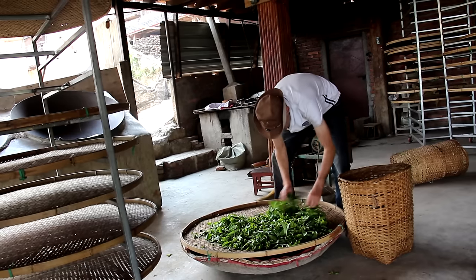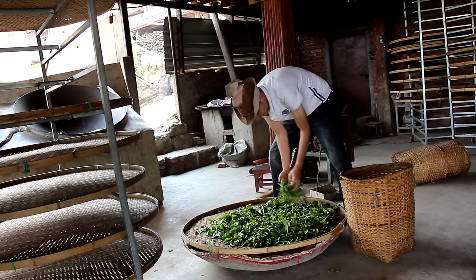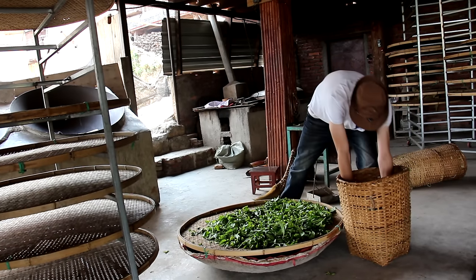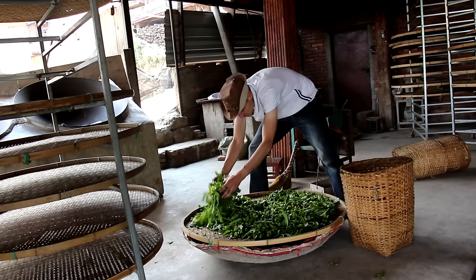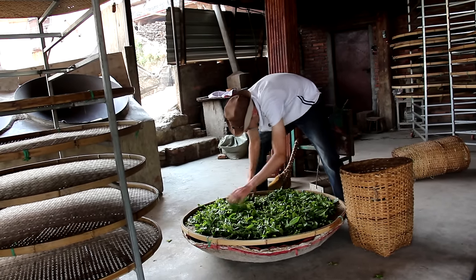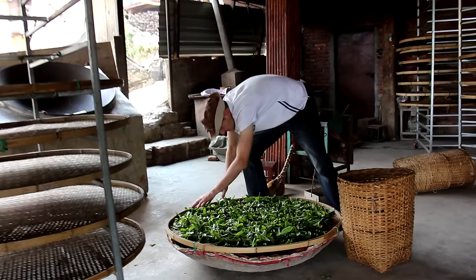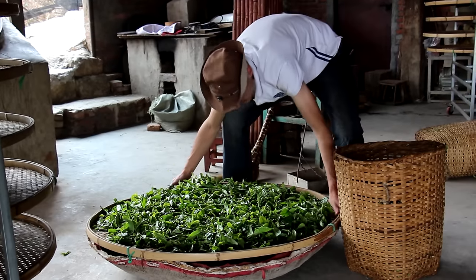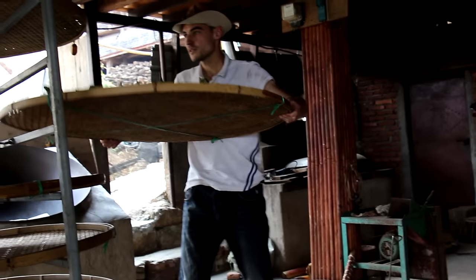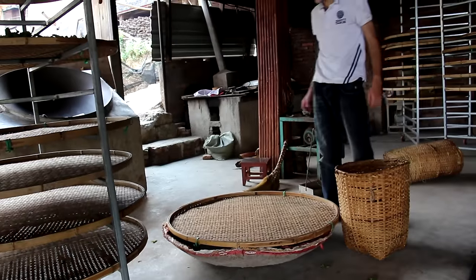The leaves were harvested in the morning and we're gonna process them in the evening at about 7 or 8 o'clock. I want to have some thickness so that the withering is not too fast. If you put a thin layer of leaves, the withering is faster than if you put a thicker layer. We're gonna give it like 5 hours of withering.